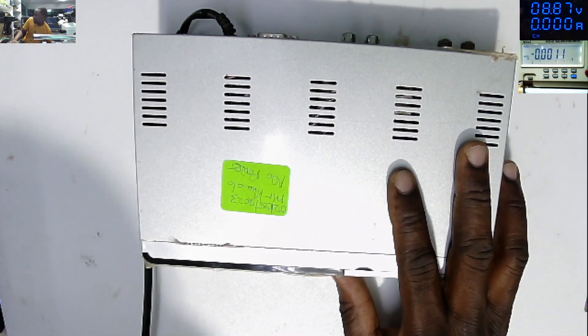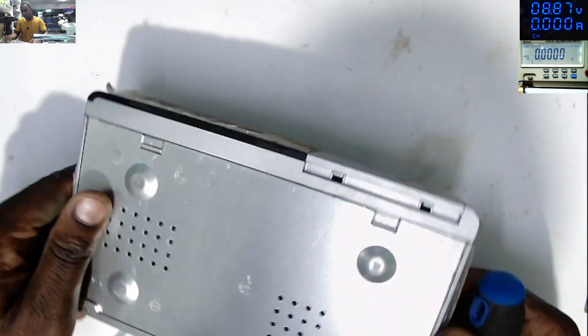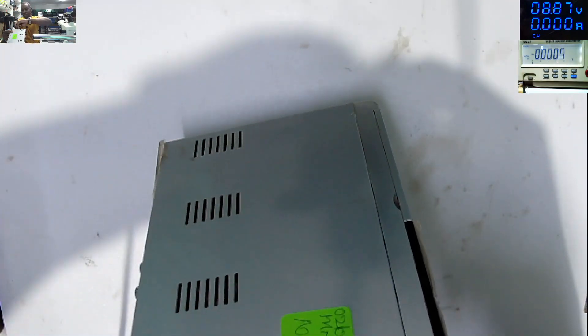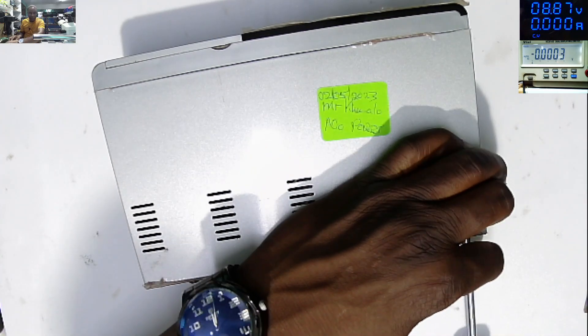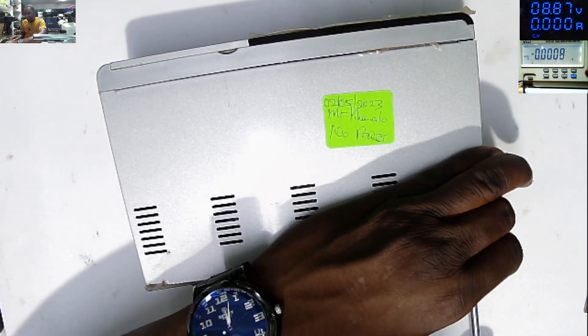Let me unplug here. Let's get inside and see if this can be fixed. Let's check out all the screws. Hopefully you are fine guys — hopefully you are okay.